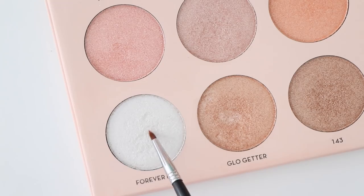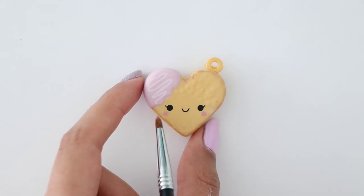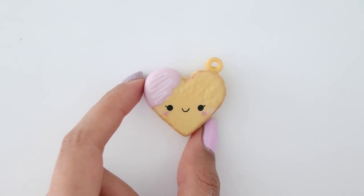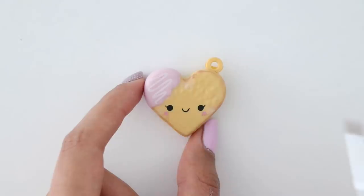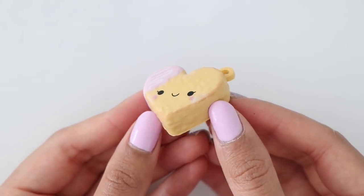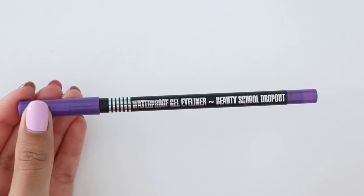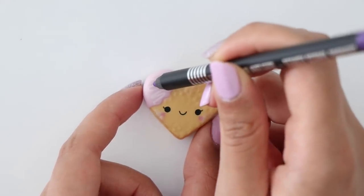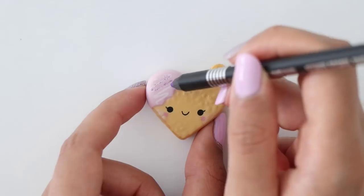I wanted to add a bit more pigment to the cheeks and of course we are also going to apply some highlighter — look at that glow! I actually think it looks pretty awesome. Finally I'm going in with some eyeliner on the swirl detail. Normally I would apply a setting spray but I'm not going to use it on the squishy because I think it would mess it up.